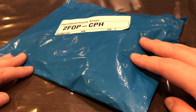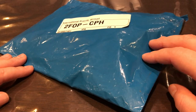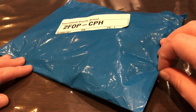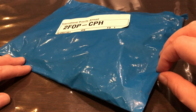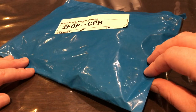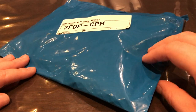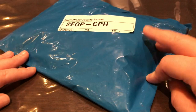Hey guys, welcome back to another unboxing video! Long time no see — I don't think I've made a video in the past six months. But I received this package today, so I thought it would be a great opportunity to jump back in and make a fun little unboxing video.